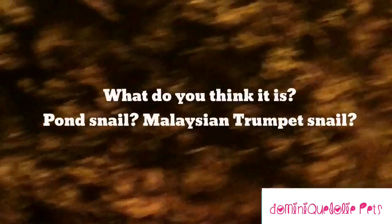Bear with me as I pause to wonder who the hell this is — this is not the same kind of snail that I have in my tank. And it's a baby. Anyways.